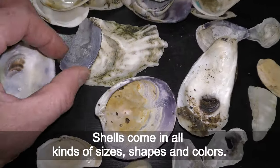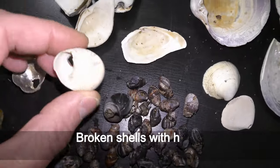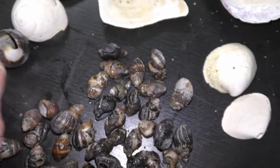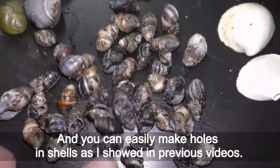Shells come in all kinds of sizes, shapes and colors. Broken shells with holes like this one are perfect for anchoring plants, and you can easily make holes in shells as I showed in previous videos.